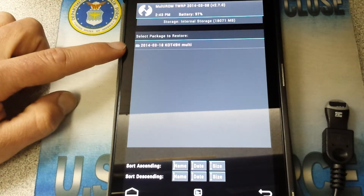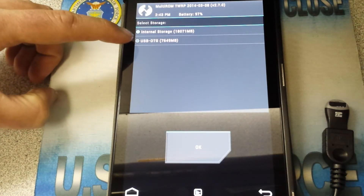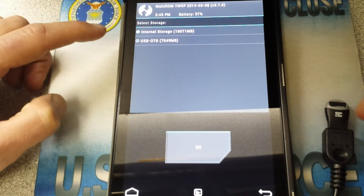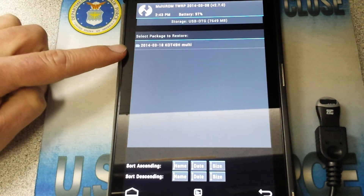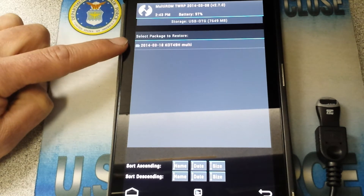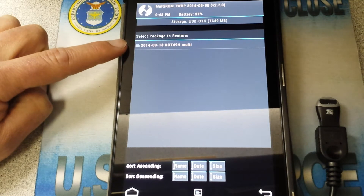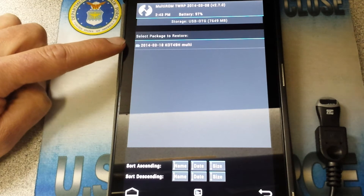This is on my internal, so it already shows up. But if I click here and go to my USB OTG — which is connected right here — and hit OK, it shows up again. If I didn't create those folders exactly the way it had them on my internal, you would not see it here. I'm not sure why, but it wasn't there and it wouldn't show it.